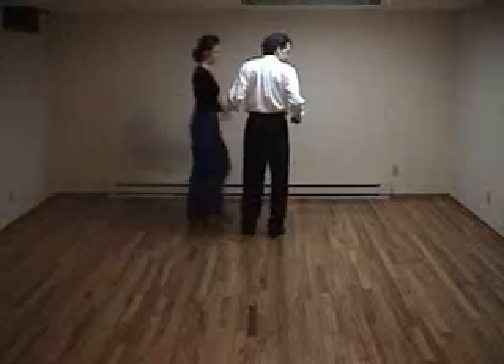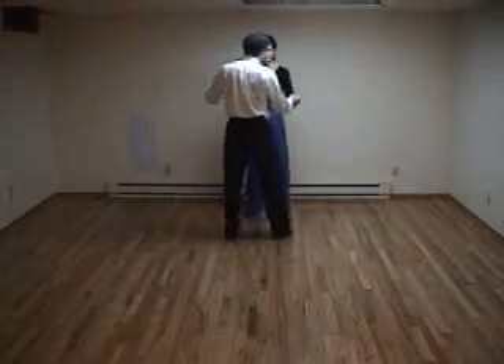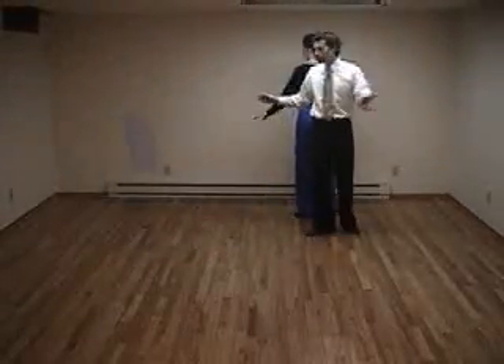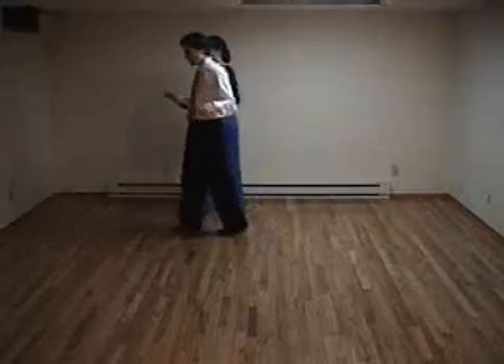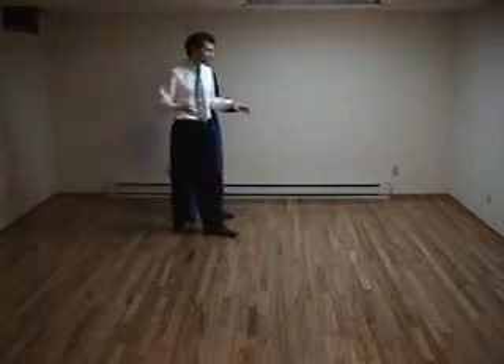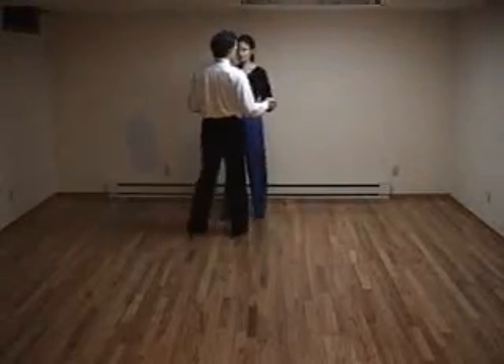If I was to turn my partner on that, it would look like this, starting from the beginning. One, two, three, cha-cha-cha. Let go, two, three, cha-cha-cha. And then turning on the other side, bringing the hand through the center — not shoving her, just bringing the hand through the center, letting go. Cha-cha-cha.